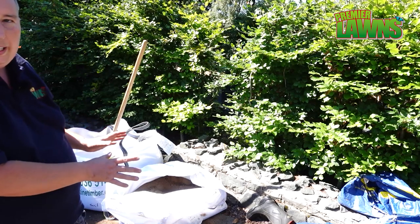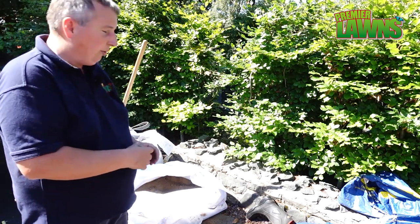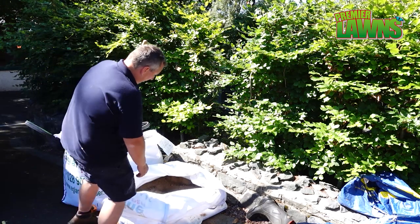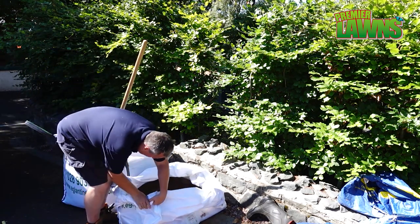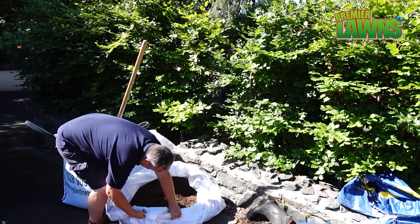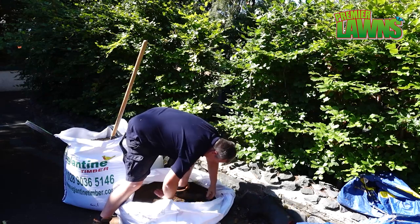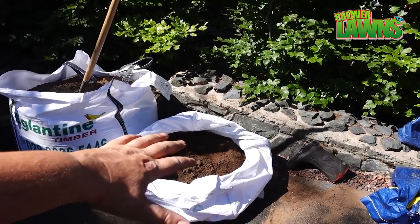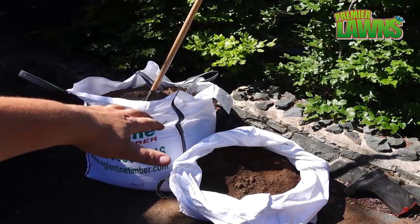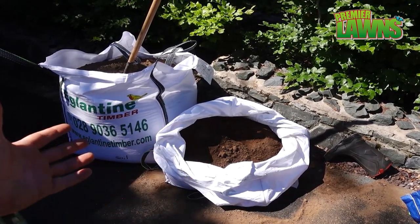We're coming to the end of this bag here. The best way to deal with these bags — a lot of people cut them, but we use them for the scarifier so we actually fold them down and roll them over, and you get right into them without too much hassle. It's just like working out of a new bag. There's a full bag and then a half bag — folded, rolled down, easy. Just a handy tip.